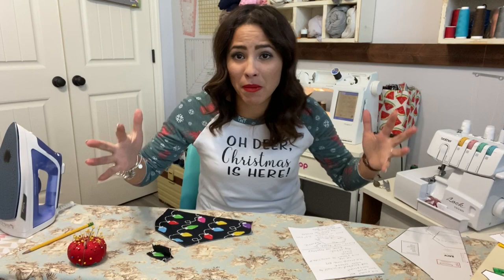Before I get started, let me remind you of our giveaway — a $50 Alien Maggot gift certificate. All you have to do is subscribe to our channel and comment below. We give away a $50 Alien Maggot gift certificate every single month, so you have a good chance to win.